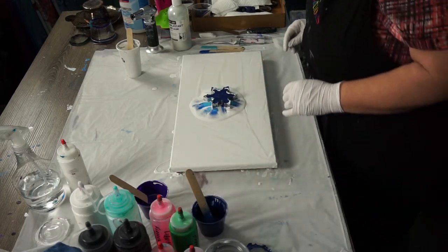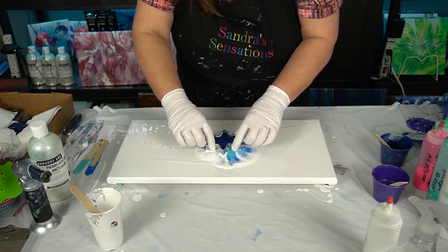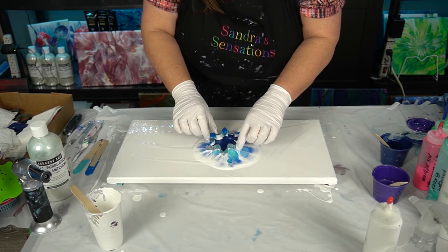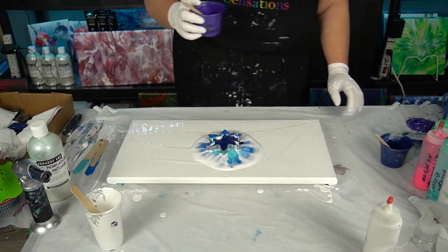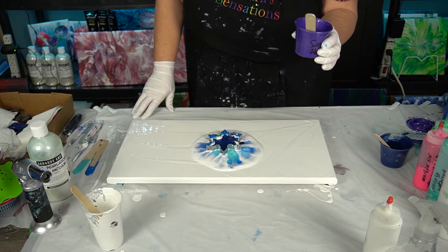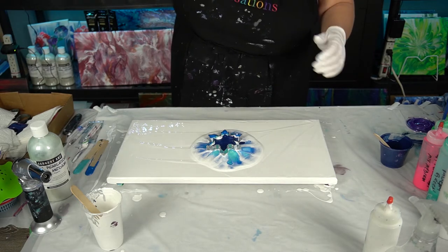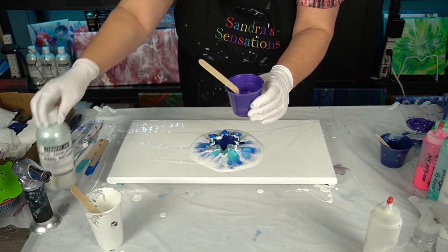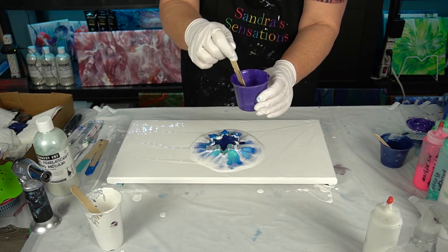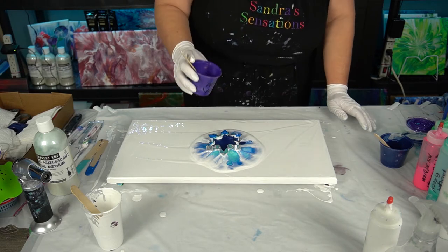I'm going to leave a little bit of that sapphire for the finale because I love that color, so I'll probably end with it. Now let's get some purple down. I think at the beginning of the video I said this was Liquitex dioxazine purple — it's not. This one is Arteza's violet, and I added 50% pearlescent to give it a real shimmer. So sorry, it's not the Liquitex dioxazine purple, it is Arteza's violet.